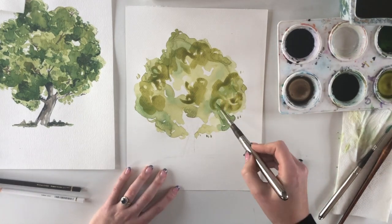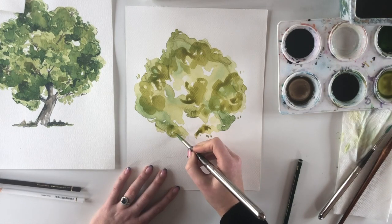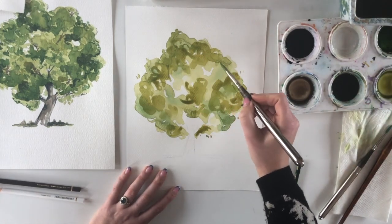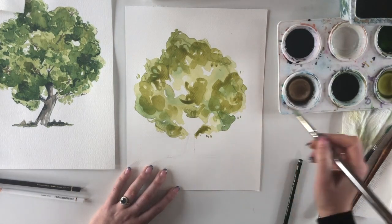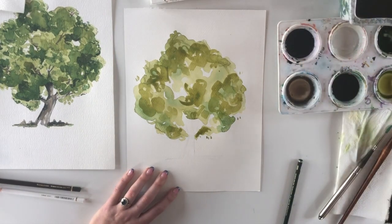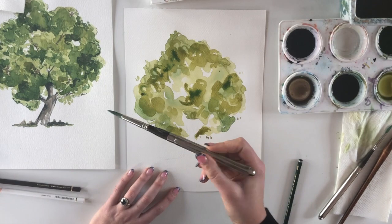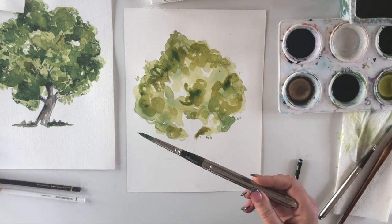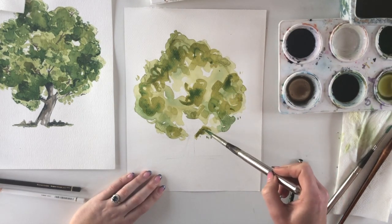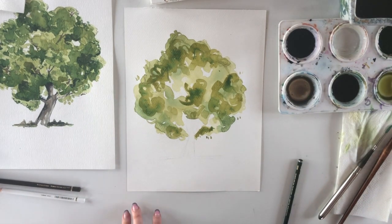I use just sweeping movements like the letter C. You can also add a bit of the dark green to blend in at this stage. I'm holding the brush near the end of the handle and lightly dipping the color in. You don't want the same thing going on all over the tree — that just looks boring.